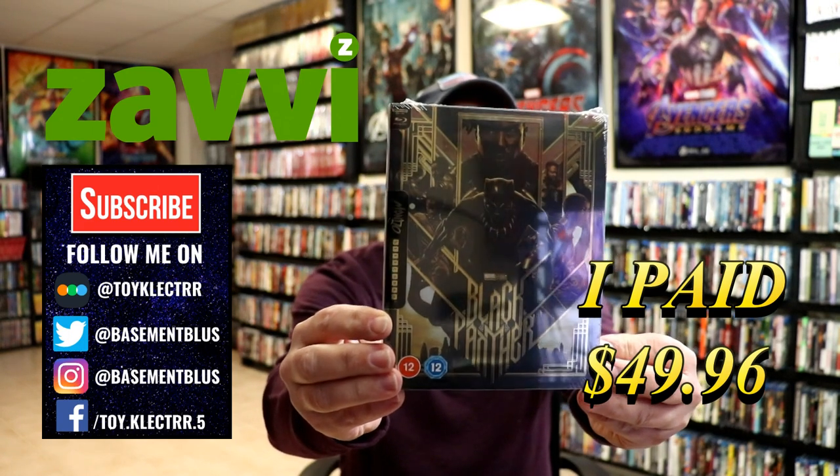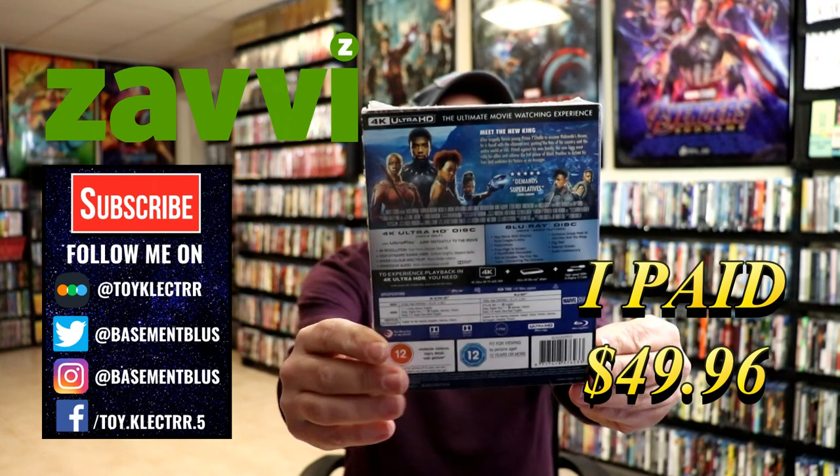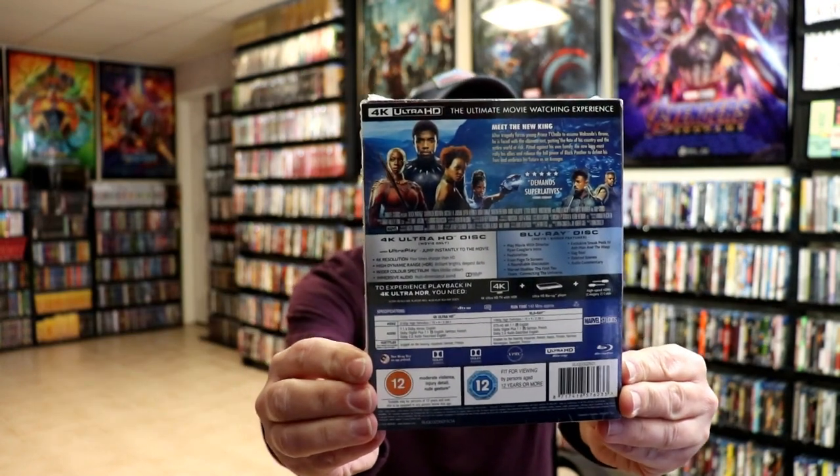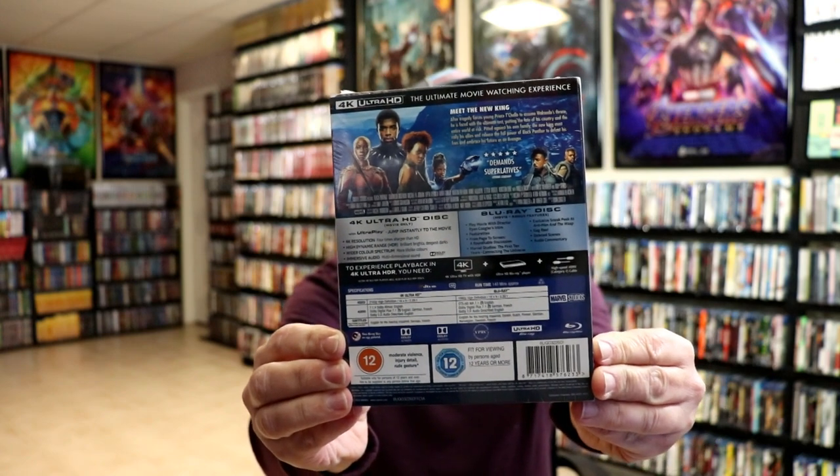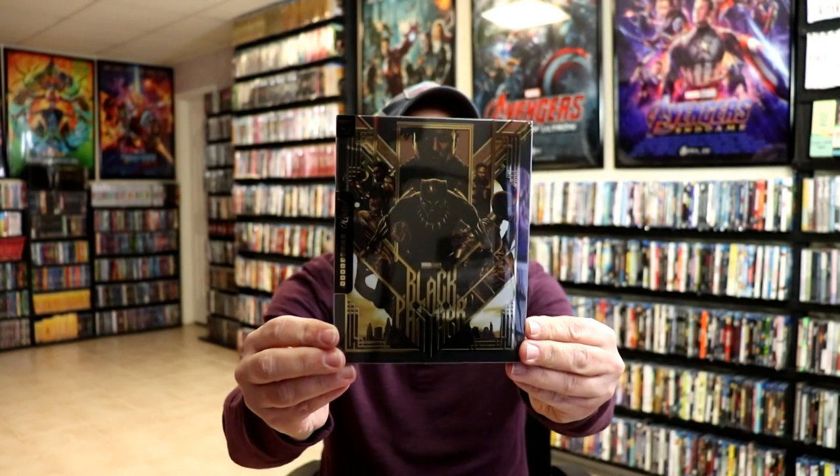Here's the front and here's the back. Now if you'd like to check out these special features you can go ahead and pause and do so. I'm going to go ahead and remove this from the wrapper and we can take a closer look at this Steelbook. I've got the wrapper off and the J-card removed. Here's the front of the Steelbook.